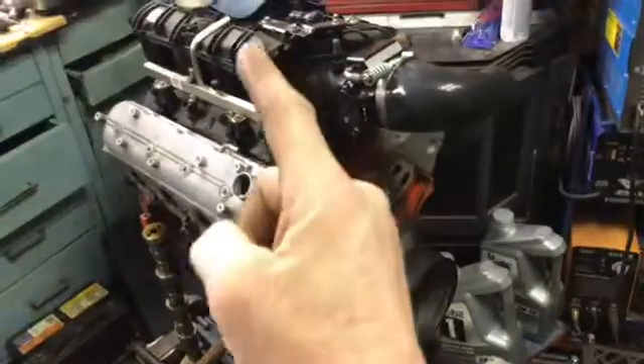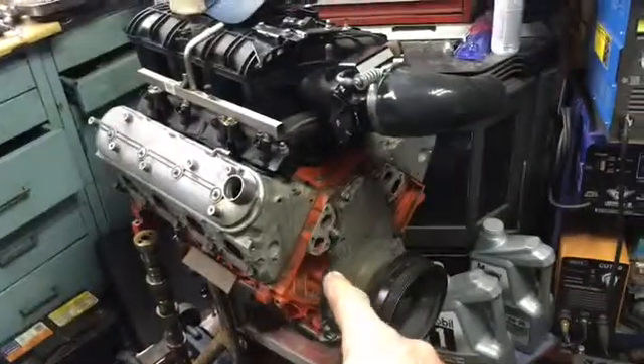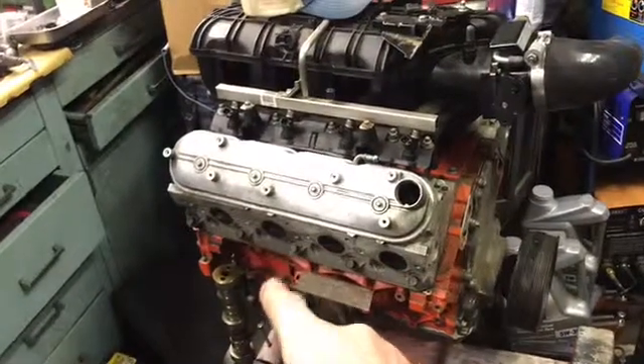I've come up with an answer regarding the whole cam sensor and crank reluctor situation, and basically I have to pull the front of the motor back apart to make it right. So we're going to start from the beginning. This engine right here is a 2003 — sorry, a 2003 — and it has a 24x reluctor crankshaft, meaning the reluctor has 24 teeth, which looks like that.